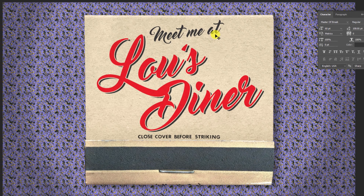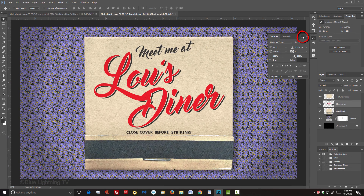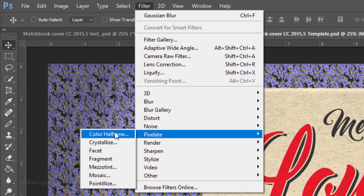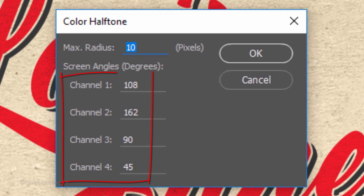If you're done adding text, we can close the Character panel. Next, we'll add effects to make it look as if it was actually printed on the cover. Go to Filter, Pixelate, and Color Halftone. Keep the default screen angles and make the maximum radius 10 pixels.